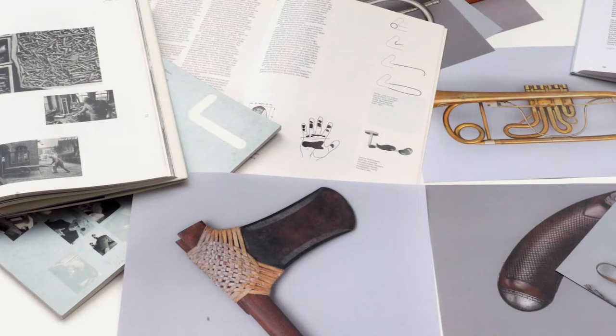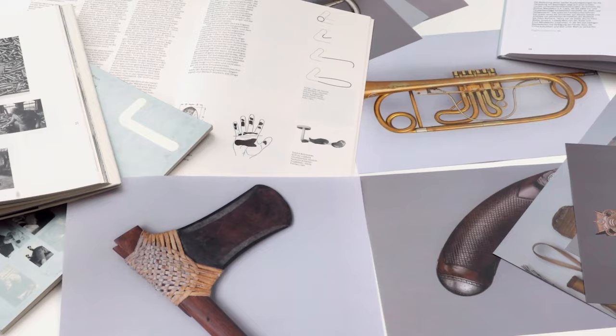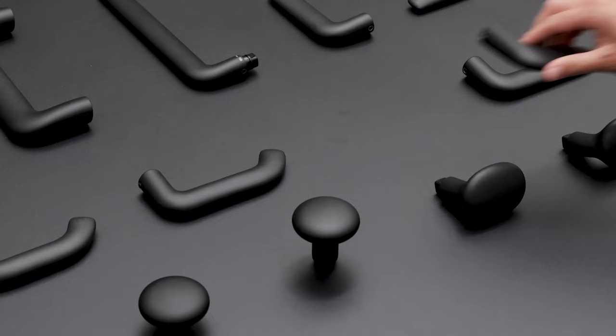When collaborating with FSB to design a family of door handles, we were particularly inspired by their many wonderful archive images of hands gripping and holding a range of objects, from tools to musical instruments — a reminder of what the range should be about: tactility and human contact.